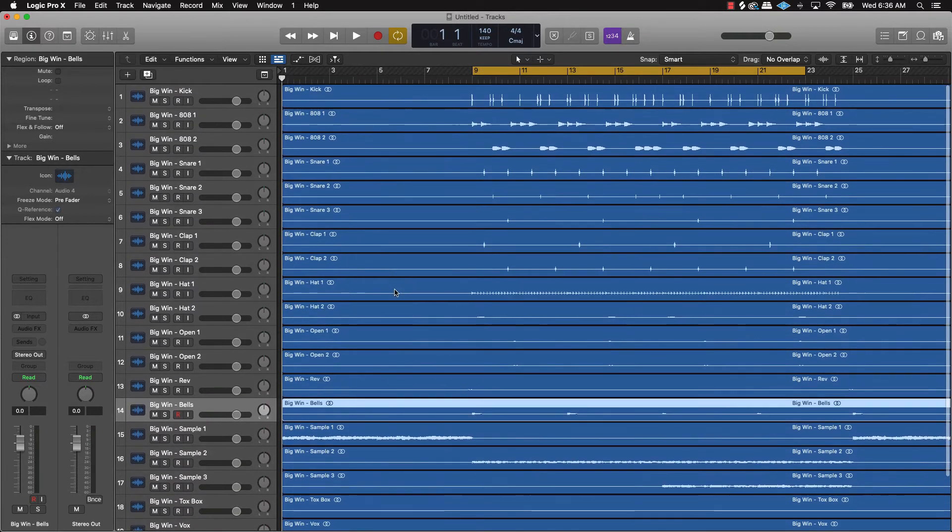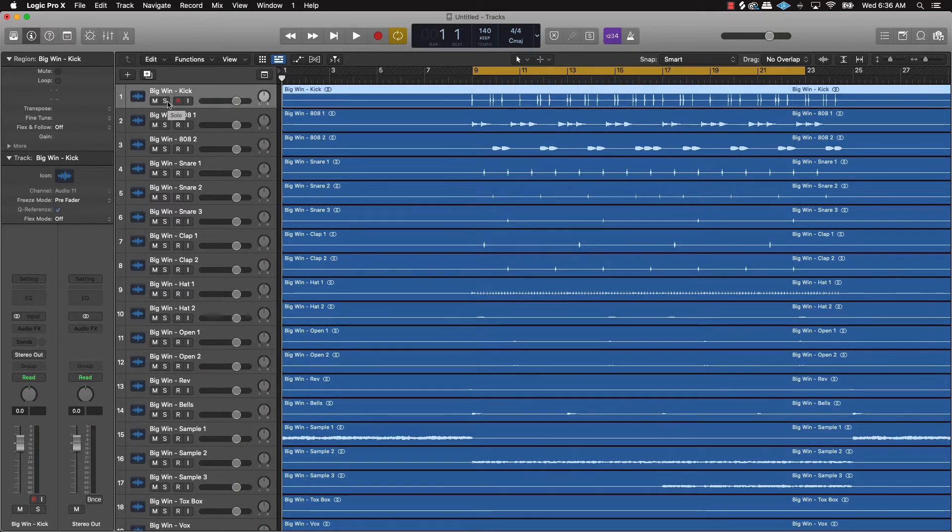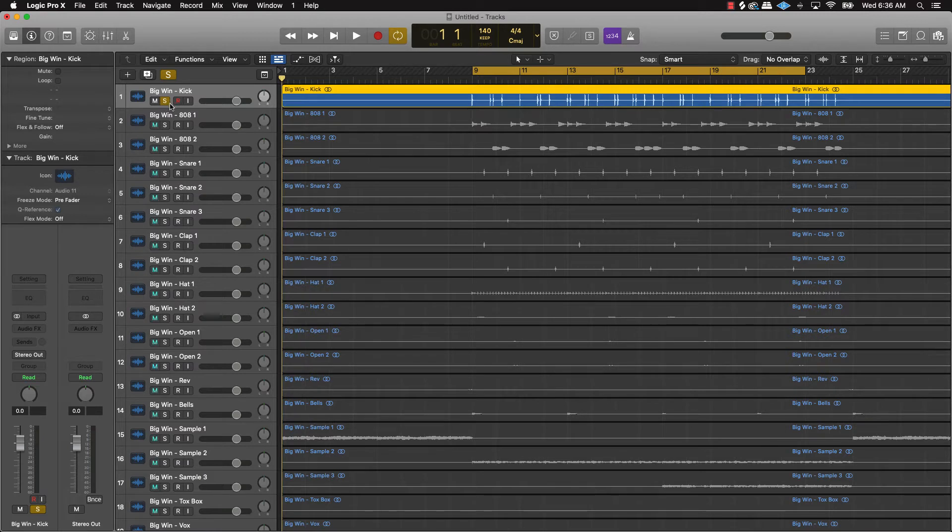Once you have your tracks organized, the next thing you want to do is start with the drums. The drums are the main part you want to get done first. The first thing that should pop out in the mix is the kick — the kick should be the loudest instrument in your mix. That's why I always start with the kick first. Make sure it sounds full and not thin.